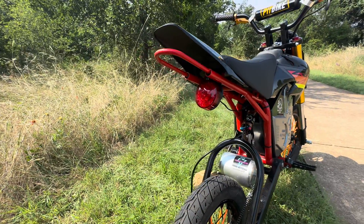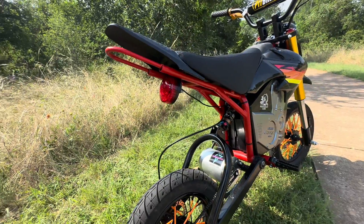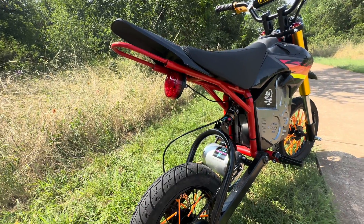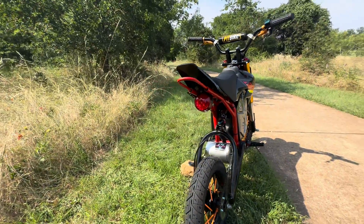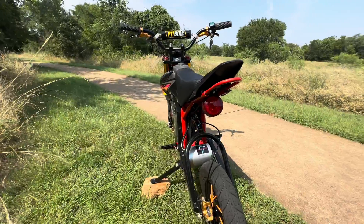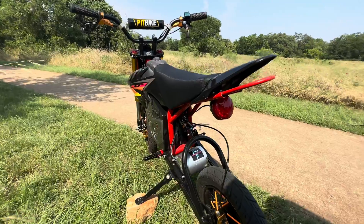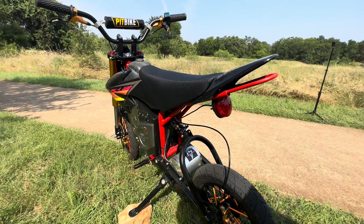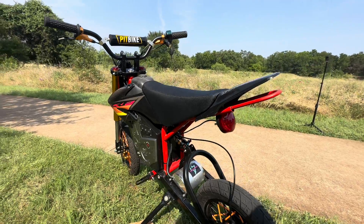This taillight is from Ride or Die R&D — you can get it on their website. It's a brake light, so if you have a brake switch, you can wire it into your switches and it'll act as a brake light, or you can just wire it as a running light — it's up to you. These particular brakes don't have the ability to wire into the brake, so this is just going to be a running light so I don't get hit from behind on one of our group rides.